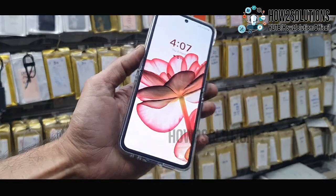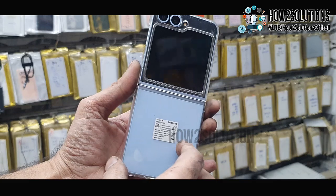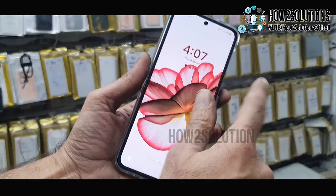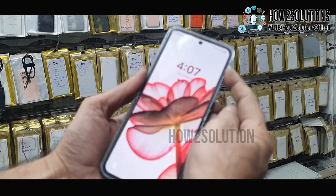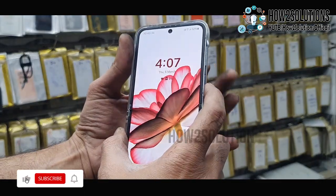Hello friends, in this video I am going to show you how to fix your Samsung device when the touch is not working or not responsive. You can see here this is Samsung Z Flip 6 mobile and the touch is not working. It is happening several times. You can just follow the simple steps.